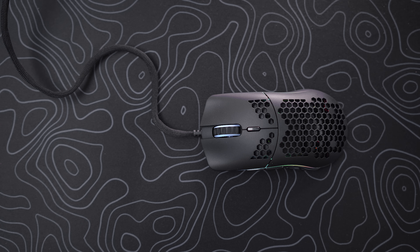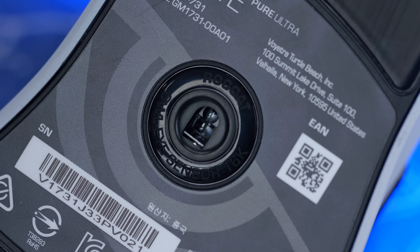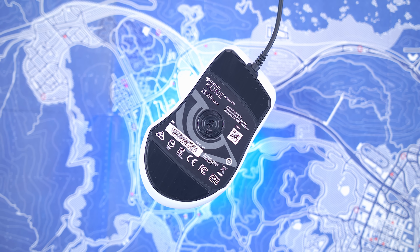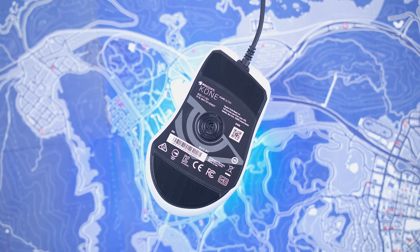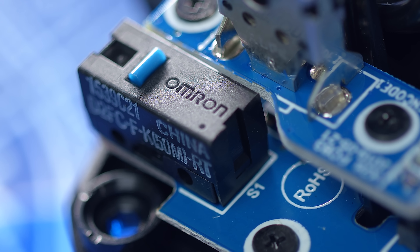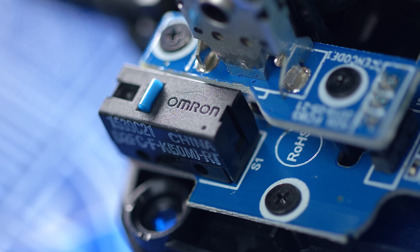Before I give my final thoughts, three things to touch on. First is the sensor — a superb 16,000 DPI Owl-Eye sensor from their previous mice. No issues with this either. It's based on the popular PixArt 3389. Next are the Omron switches — the popular OM-50M for 50 million clicks, used in other mice as well as the Kone Pure. They're very tactile. We'll do a sound test now so you can hear the overall clicks and the buttons.